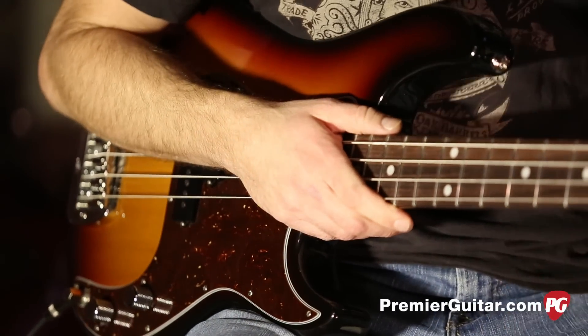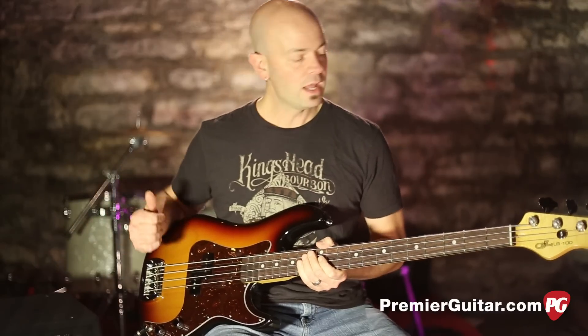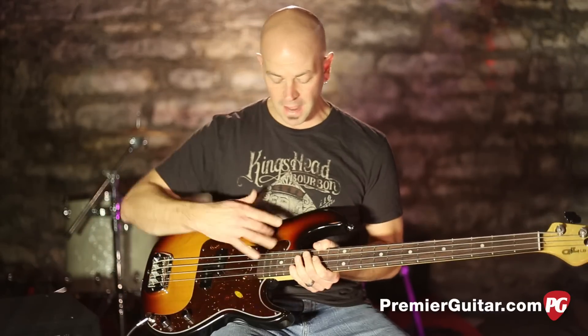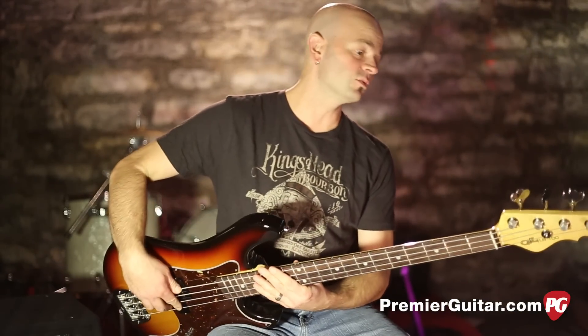They've taken the P design and streamlined it — they've evolved past the design of 60-plus years ago and basically made it better. This is a well put together instrument: no gaps, no problems, the frets are smooth as can be, and everything is just really nice.